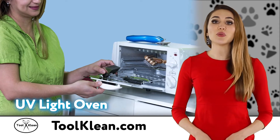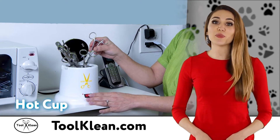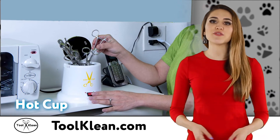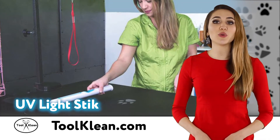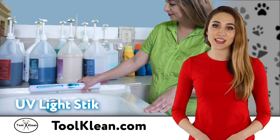Simply place your grooming tools in the Tool Clean UV light oven or the Tool Clean hot cup, and your tools will be sterilized and sanitized in just a few minutes. For larger areas, use the portable Tool Clean UV light stick to quickly sanitize tables, cages, and bathing areas.